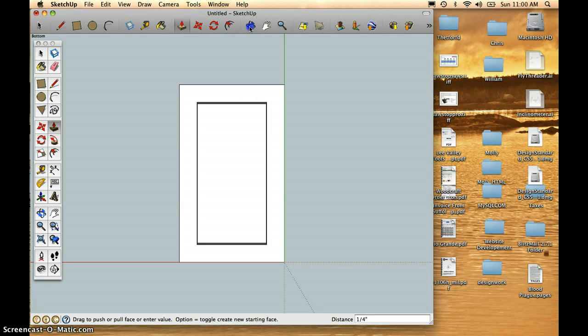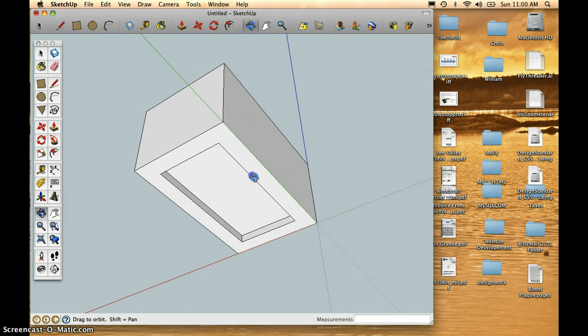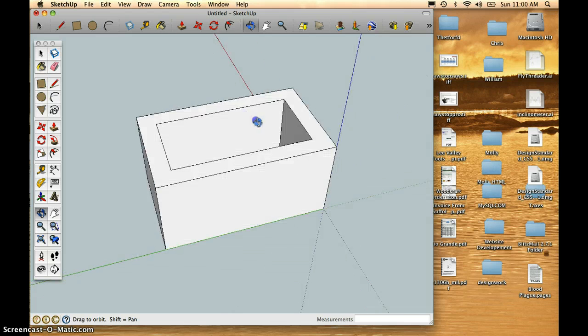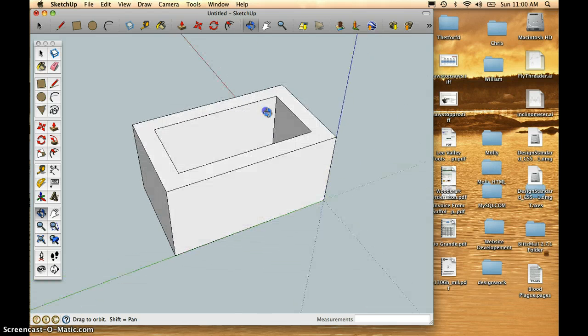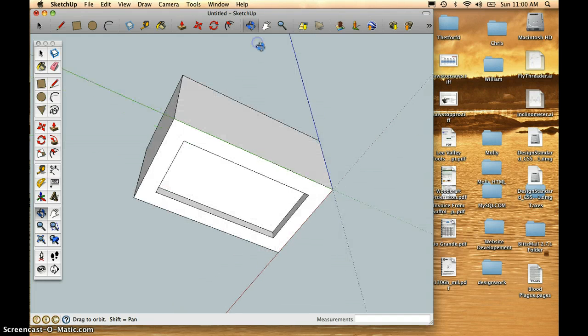If you orbit just a bit, you can see how it's pushed up 1.25 inch. We can orbit all the way around to the top and back down to the bottom to see what we have.